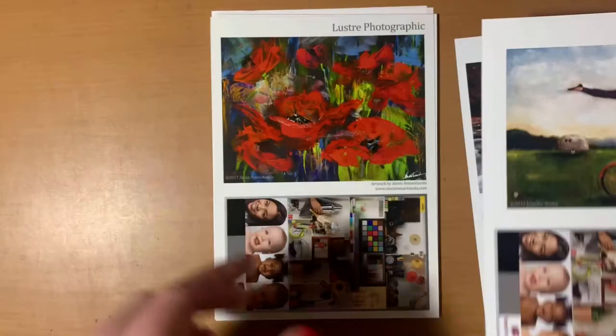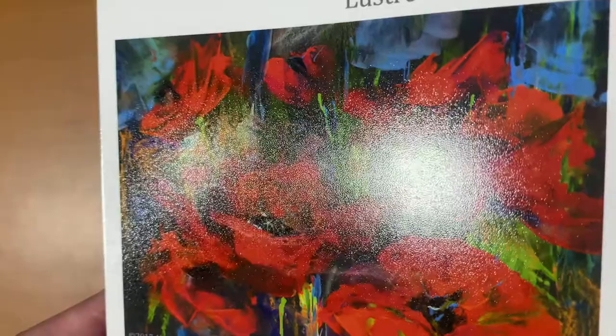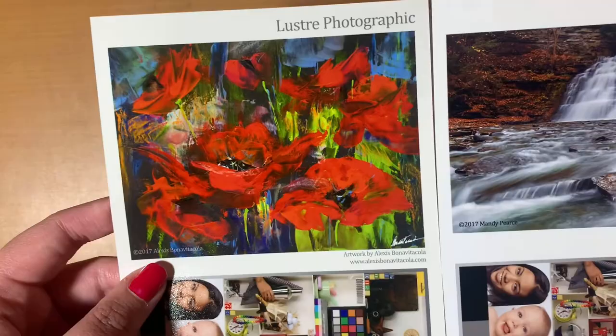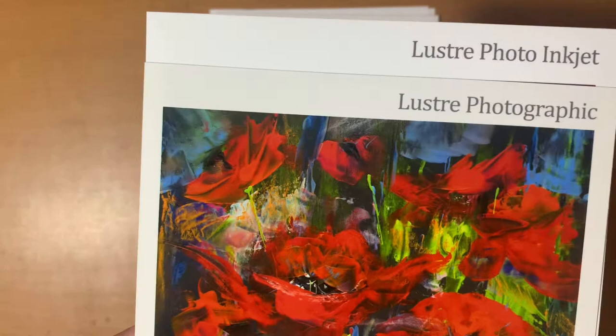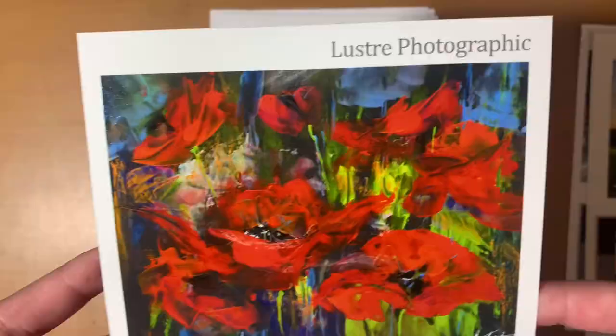Next we have the luster photographic print. This is similar to the luster inkjet, but the one difference I've noticed is that the white doesn't appear very white — it's almost more of a warmer off-white color. The luster photo inkjet appears a lot more of a pure bright white, while the luster photographic appears slightly yellowish. That's one thing that turned me away from using the photographic print, because I really wanted white areas to appear bright white. I believe the photographic print is also the cheaper option.